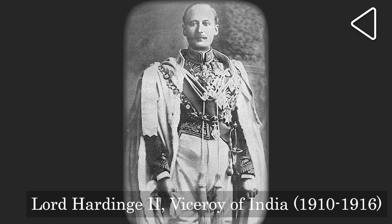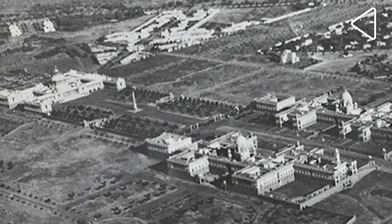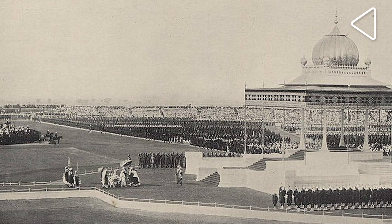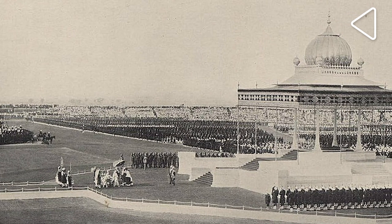The Rashtrapati Bhavan, where the President of India lives, was built a hundred years ago as the Palace of the Viceroy, who was the highest representative of Britain, which ruled India then. It was the centrepiece of a brand new capital city, New Delhi, which the British had decided to found. To unravel our mystery, we first need to understand why the British had decided to move the capital to Delhi at all.